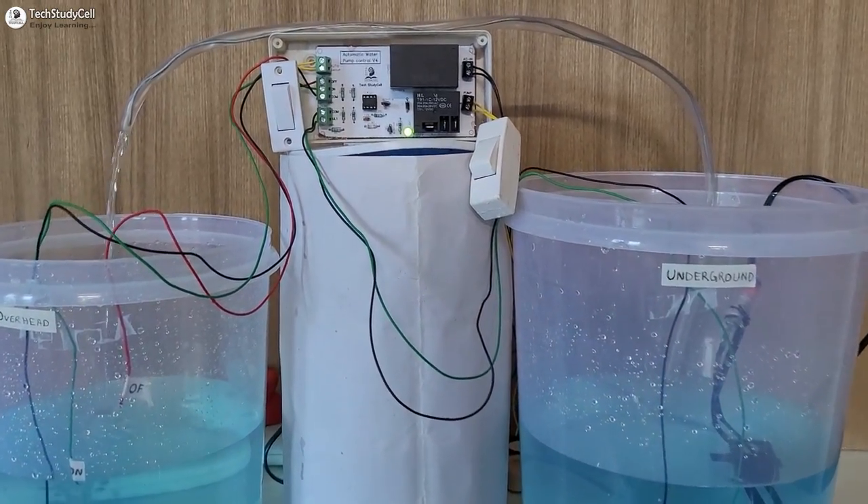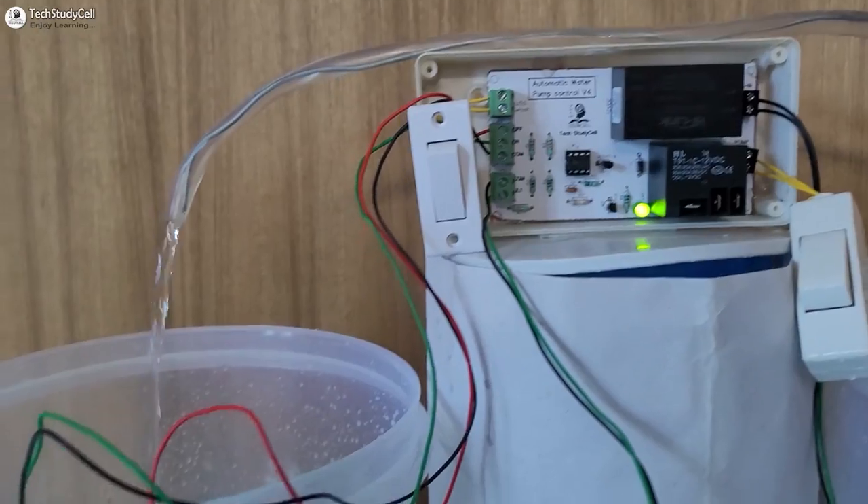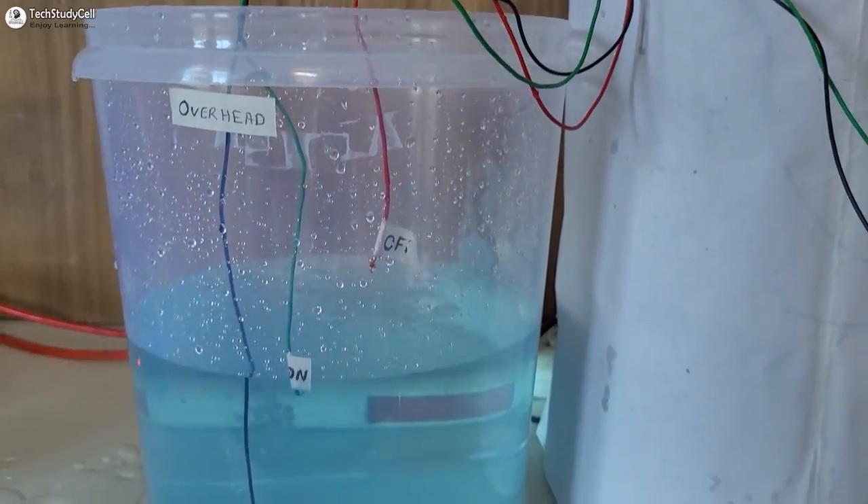Hello friends, welcome to Texture Descent. In this video, we will make a very simple automatic water pump controller circuit using the 555 timer IC.